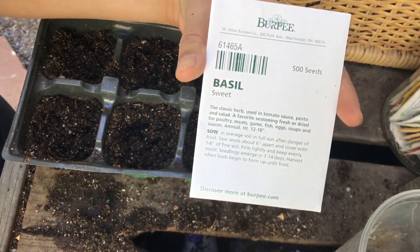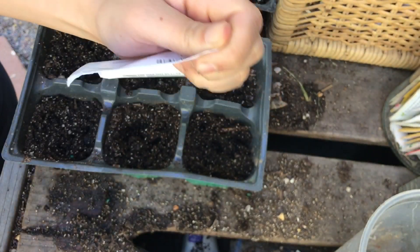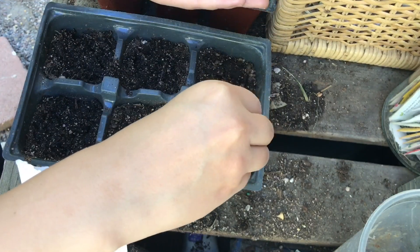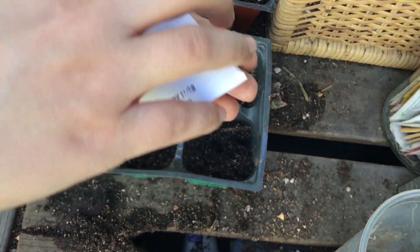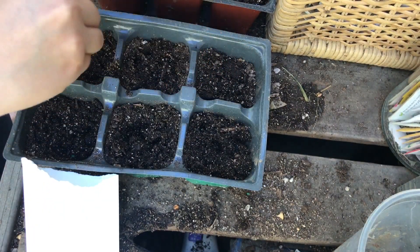Next I'm going to be sowing the basil — sprinkle maybe about 10 to 20 per station. This does come with 500 seeds.